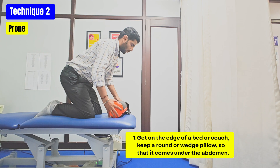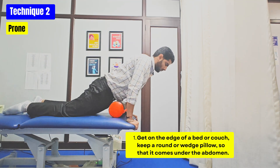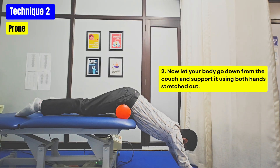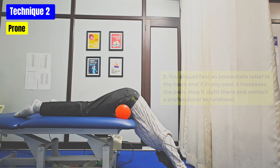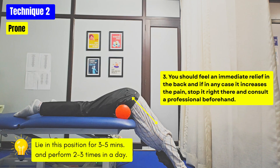Another technique to decompress the lumbar spine is to get on the edge of a bed or couch and keep a round or wedge pillow so that it comes under the abdomen. Now let your body go down from the couch and support it using both hands stretched out. You should feel an instant relief in the pain. Try maintaining this position for 3-5 minutes.